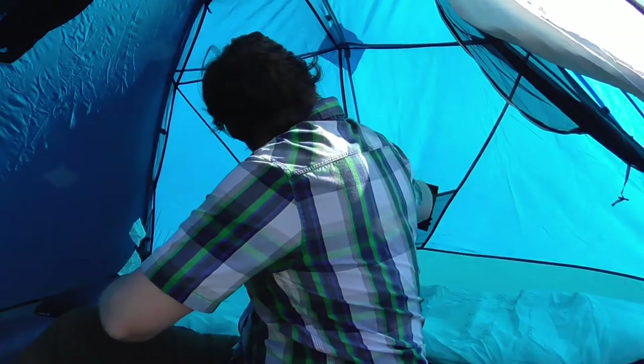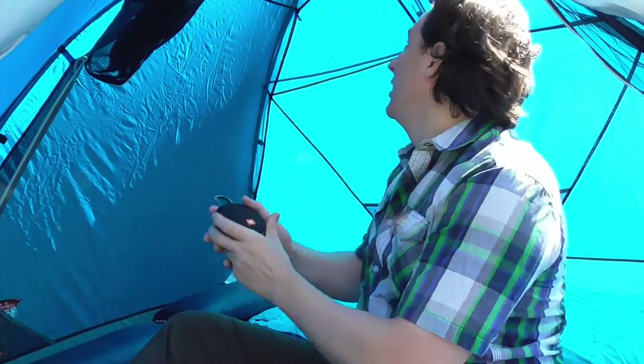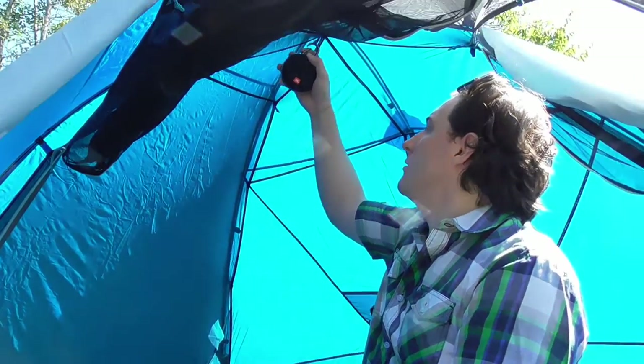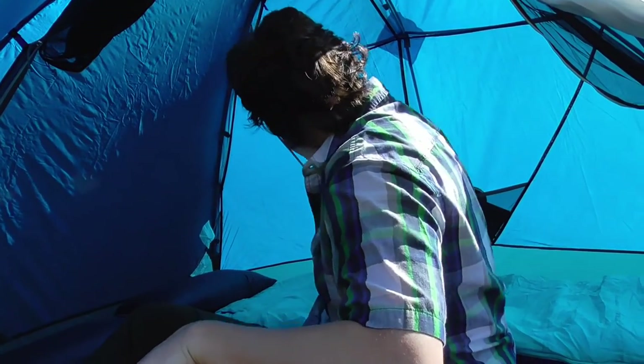Another thing we have when we go camping is our Joby speaker. We like listening to podcasts, audiobooks, and music. At night we generally hang it from the hooks in the tent along with our lantern, and we can just chill and enjoy that.